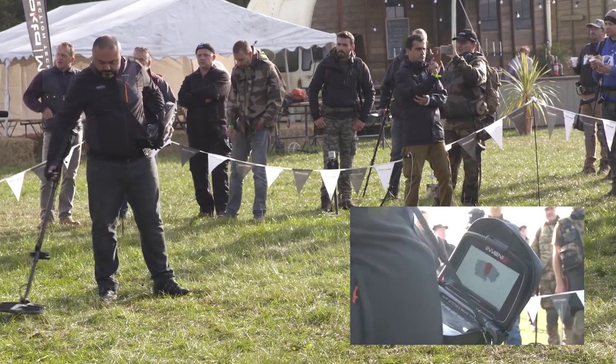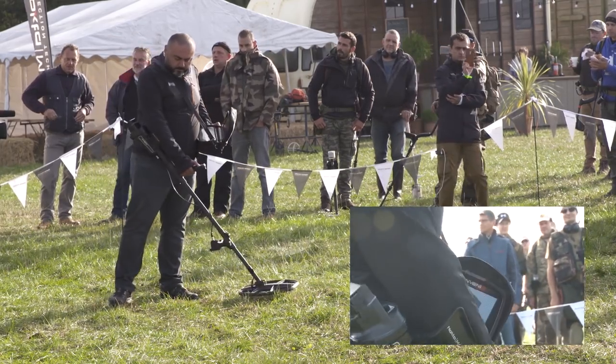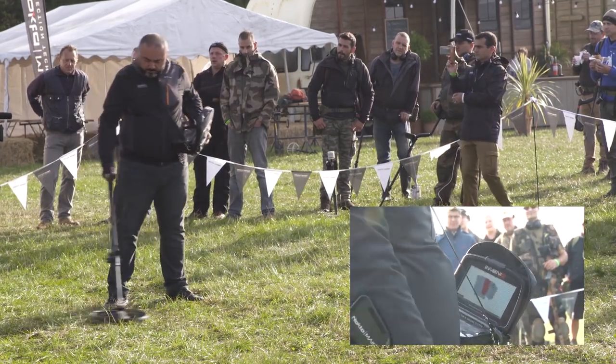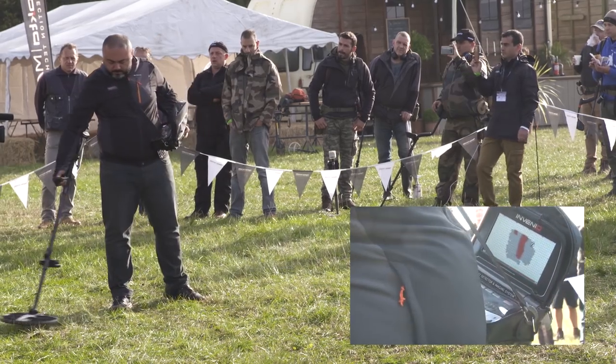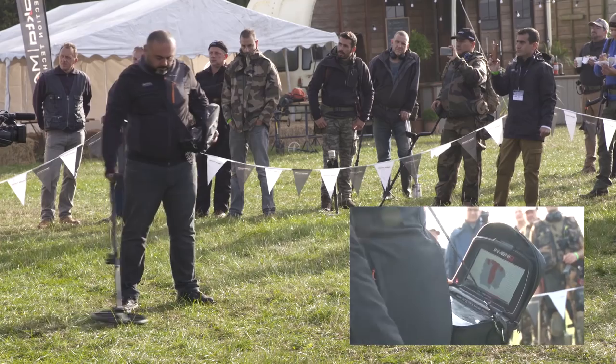This machine is now launched and available worldwide. If you'd like to come and have a look at it over the weekend, come and find the Nocta testbed — it's just inside build one.